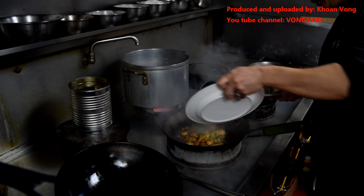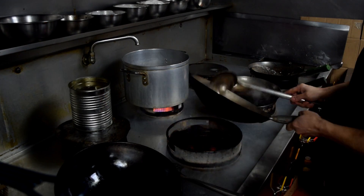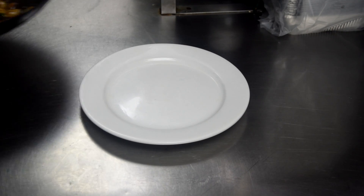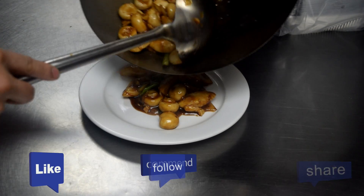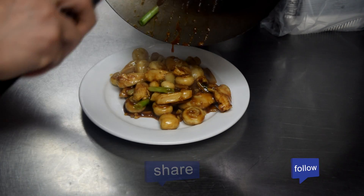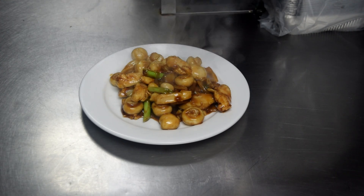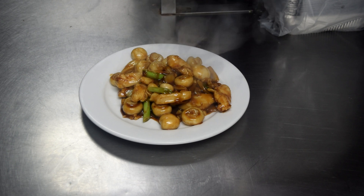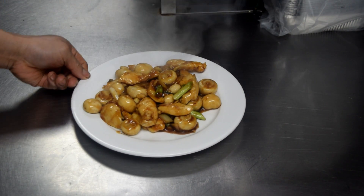I'm frying a little spring onion. Wow, this smell is amazing. Go guys, try this at home if you like mushroom dishes.